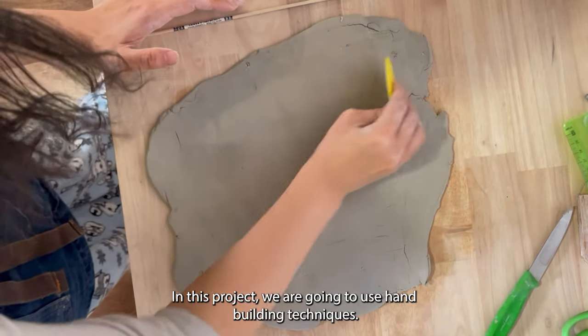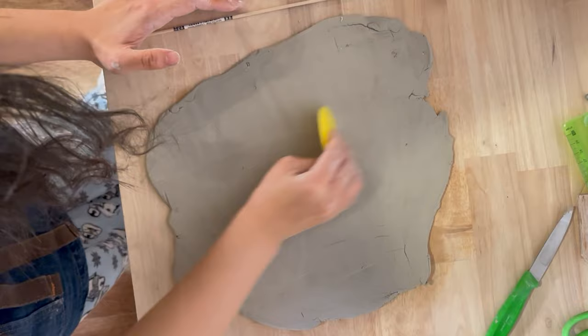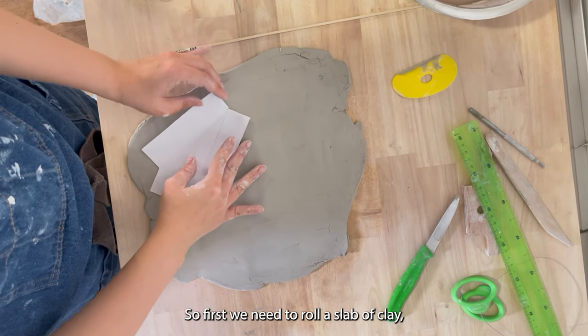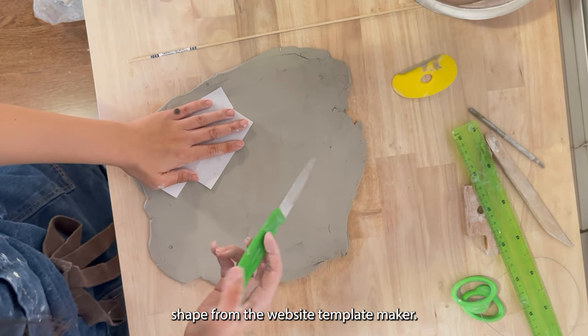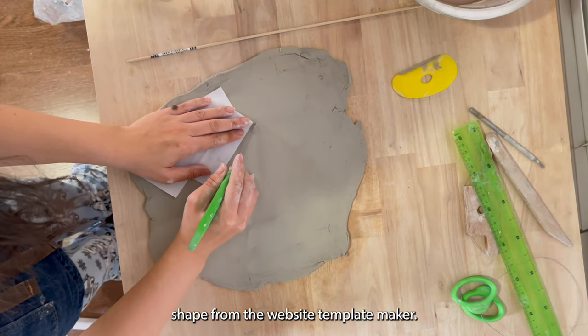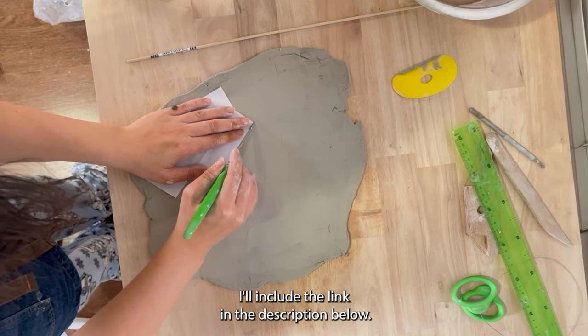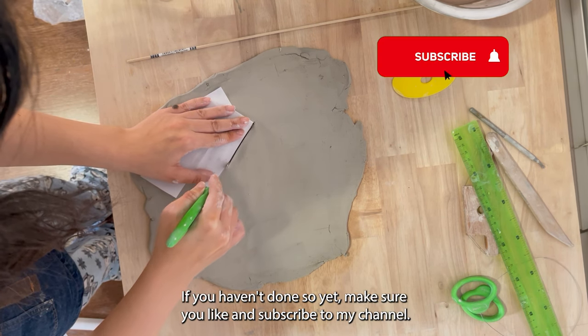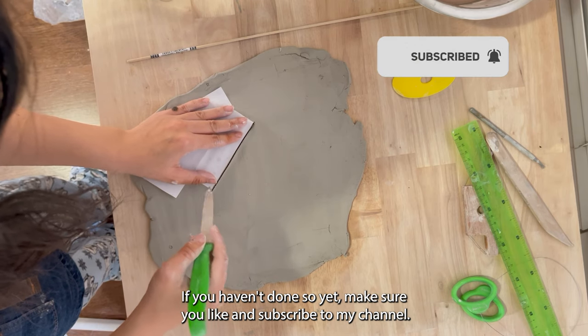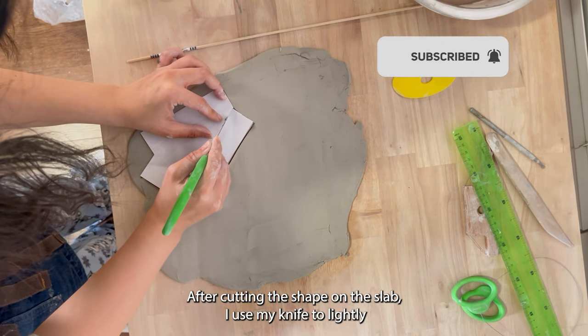In this project we are going to use a hand building technique, so first we need to roll out a slab of clay. I printed off these 3D triangle shapes from the website Template Maker — I'll include the link in the description below. Make sure you like and subscribe to my channel.